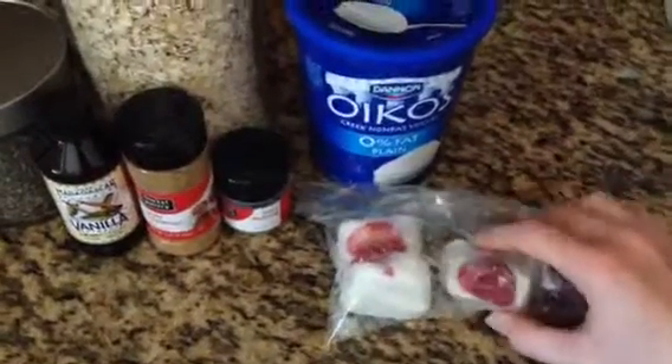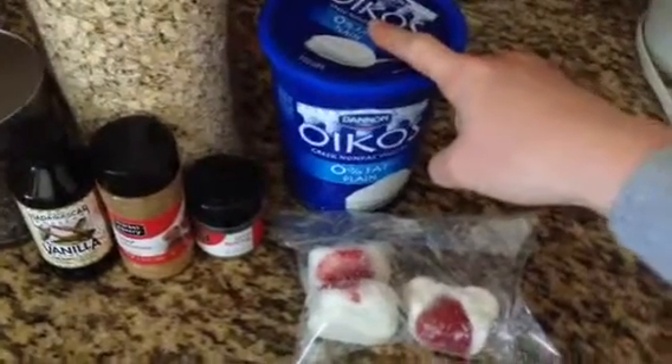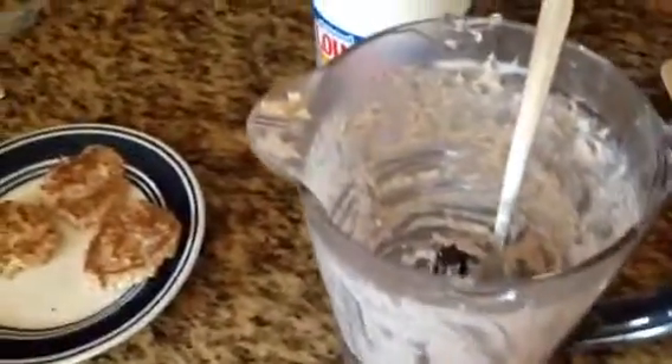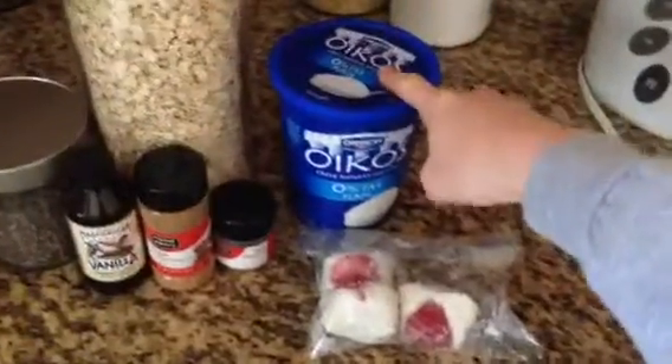I have one strawberry with the Oikos Greek yogurt, and I put it in the ice cube tray. I put two of those in the microwave for 30 seconds, kind of melted it up, and threw it in the batter. Unfortunately, it was still not at the consistency I wanted, so I added another spoonful of the Greek yogurt.